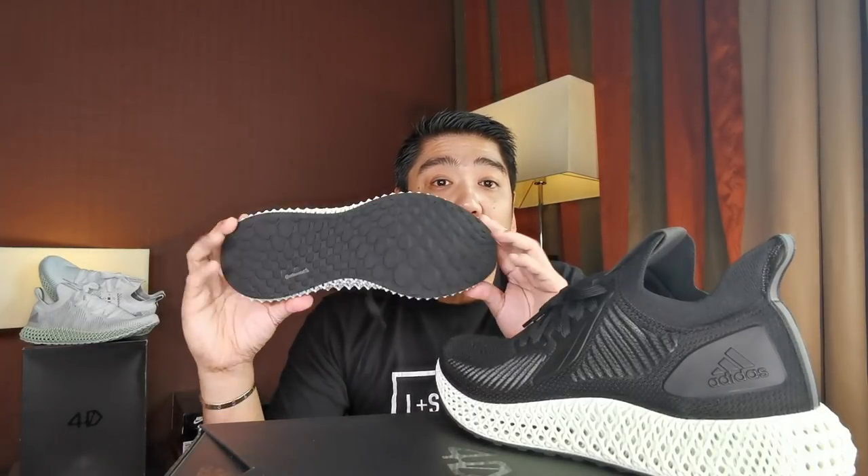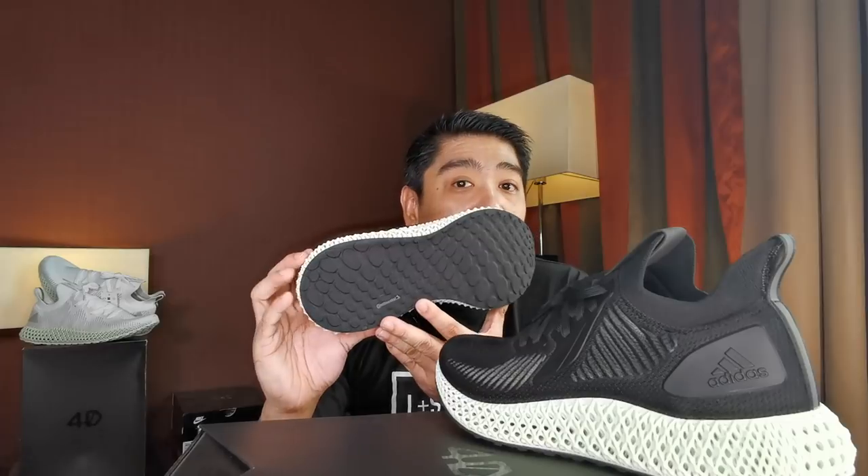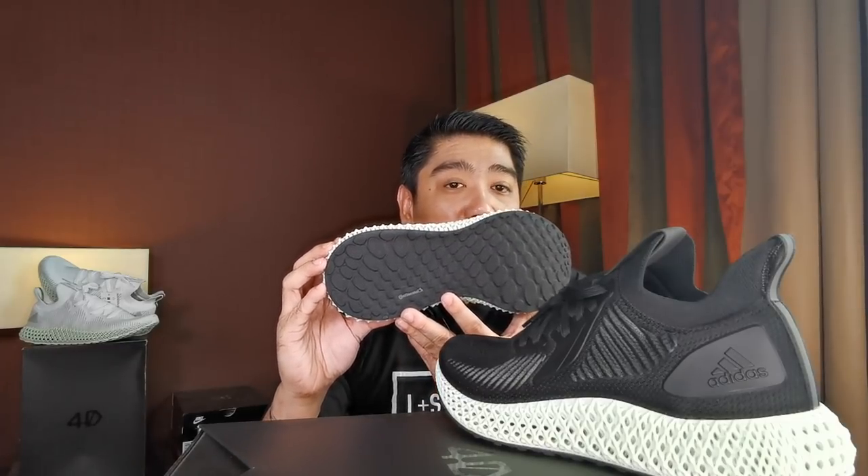Moving on to the bottom of the sneakers, you have the typical Continental outsole that is used on 4D models. For sizing, I'm a size 10 and I picked true to size and it fits me well. If you have wider feet you might want to go a half size or even a full size up, however I have narrow feet so this works well for me.